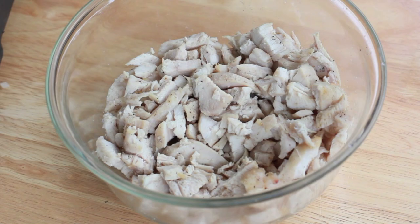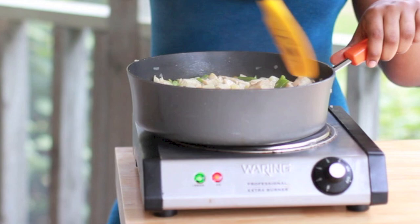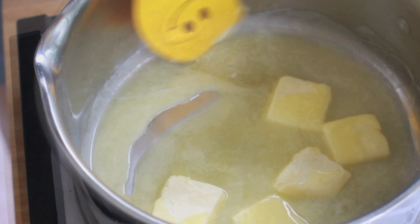Now bring it to a light simmer like this right here. Looks good. And now we're going to add in our chicken. I just roasted some chicken in the oven with a little bit of garlic, onion, pepper, salt. Go ahead and throw that diced chicken into your pot and then just stir it up. We're mainly just going to heat this up because our vegetables and potatoes are already done. We're just going to heat it up and set it aside.